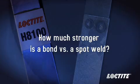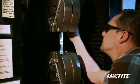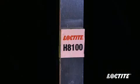How much stronger is a bond versus a spot weld? Let's see what happens when we remove the weak link — spot welds — from the equation. Here we have a steel assembly bonded with Loctite H8100.